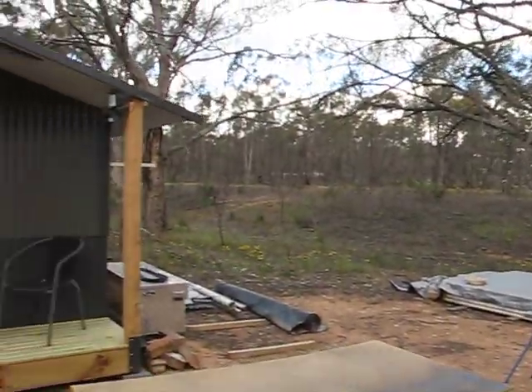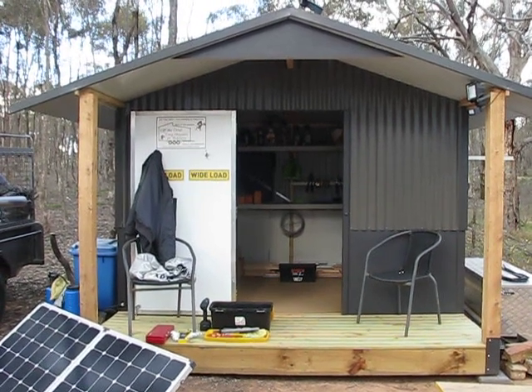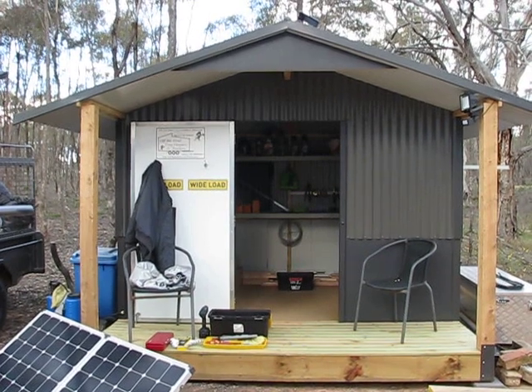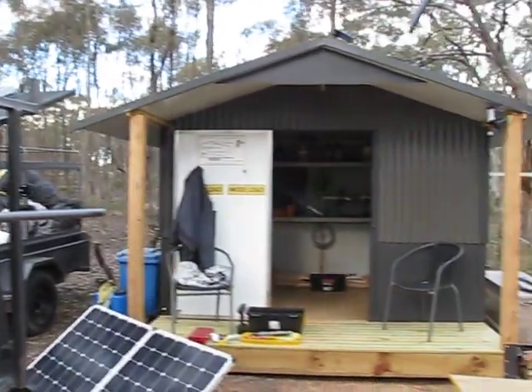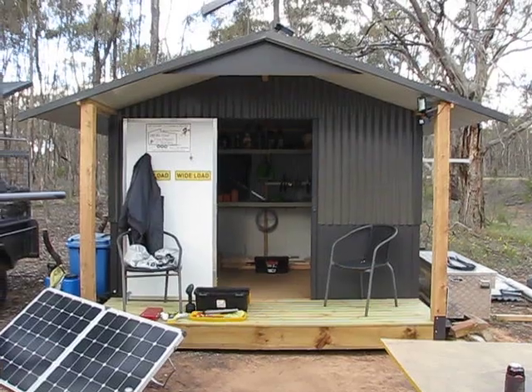It's been a bit of a gloomy old day today, not the sort of day that has stopped us working. The weather's going to get hot soon, so we need to make life easy. Solar power crane, and I've got solar power out in the shed now, so I don't have to walk back and forwards to charge batteries up in the other workshop.